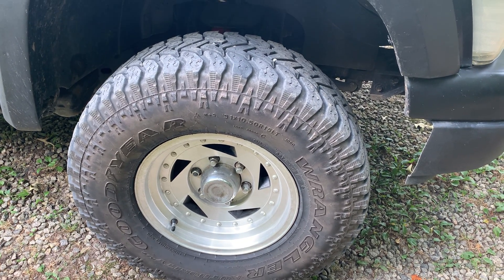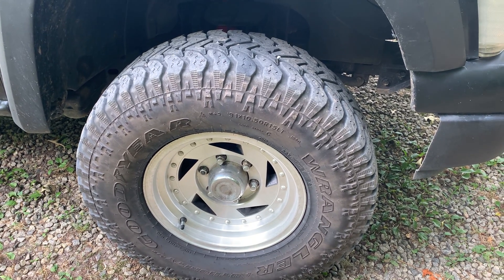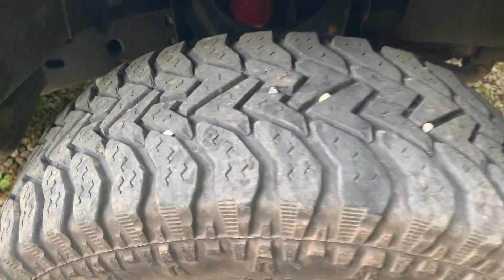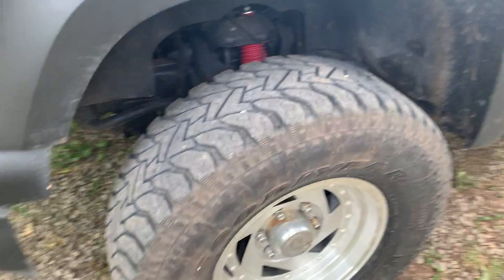I'm running Goodyear Wrangler Authority 31x10.50 R15 mud tires — they still have quite a bit of life in them. At some point I'm going to go to 33s when these wear out, but they definitely have plenty of life left. I try to run them between 35 and 40 PSI, closer to 40 if I can.